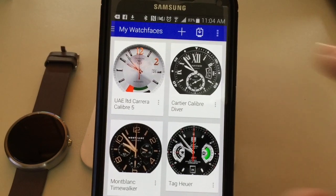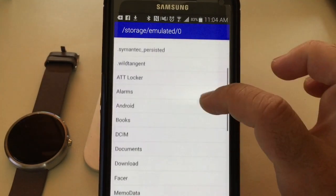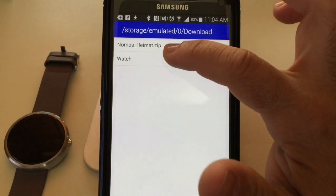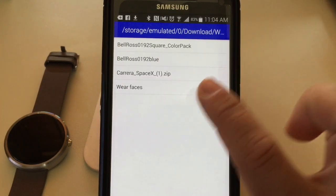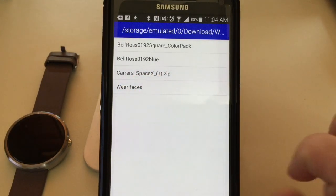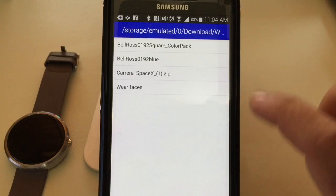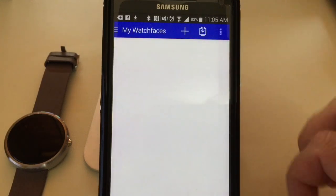To load a downloaded face, tap this icon and go into your download directory where you keep your faces, then choose one. Notice that the faces have a .zip extension. If you get a downloaded face and it doesn't install, you can just rename the file extension to .zip and then you'll be able to see it and install it in Facer.